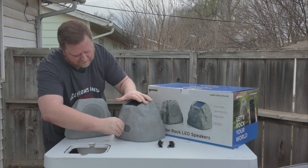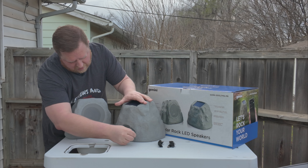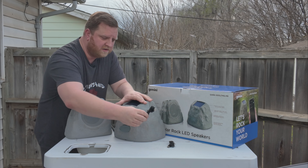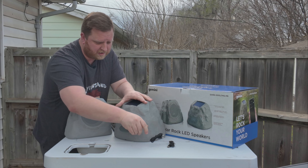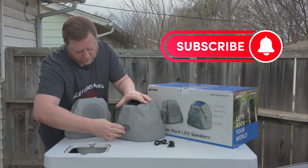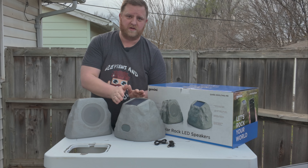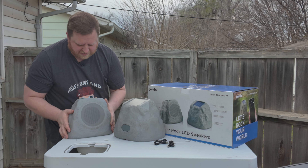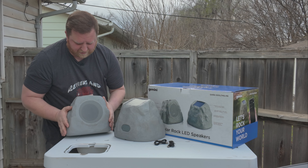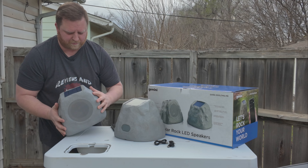If you open this up, this is waterproof, of course. You can plug this in and each rock does include a cable — USB-A on one side, USB micro on the other side, and the micro is what plugs in here. As you can see, you have a decent size speaker inside of there. The top right there is your solar panel.